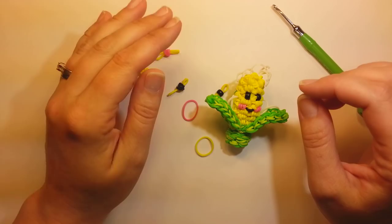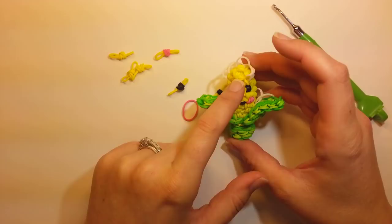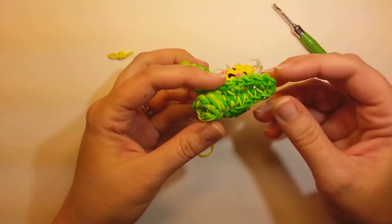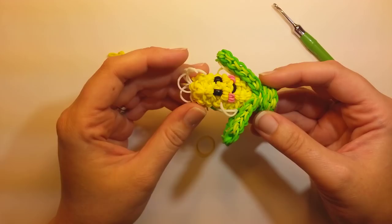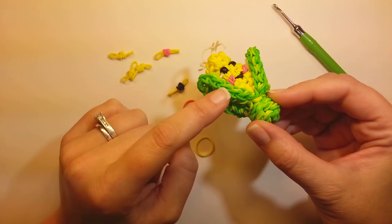In total we probably use around 100 yellow bands, three black bands if you use bands for the eyes, two pink bands, and for the stock and the husk that's probably around 130 to 140 bands. You don't have to do the variegated colors — I did a light green and a regular green, but you can just use one color green if you want.